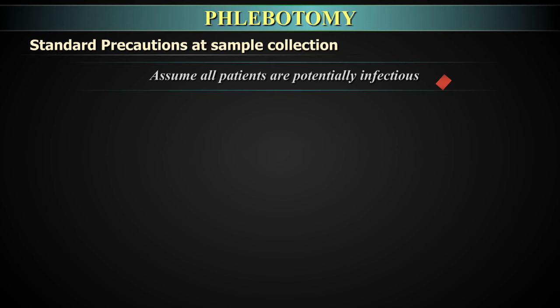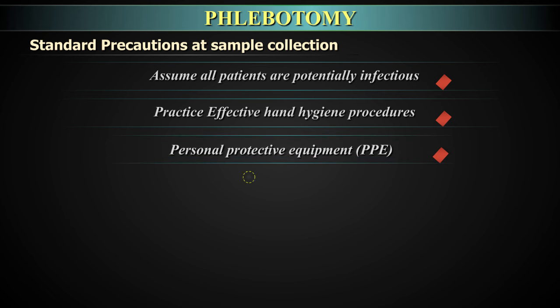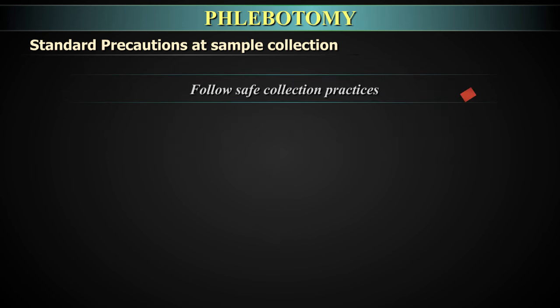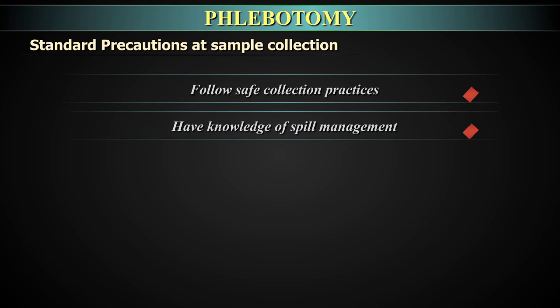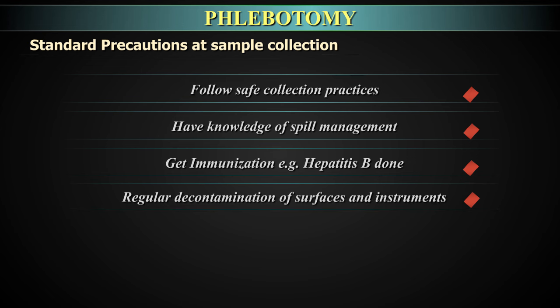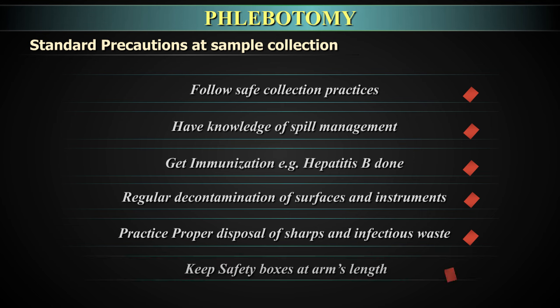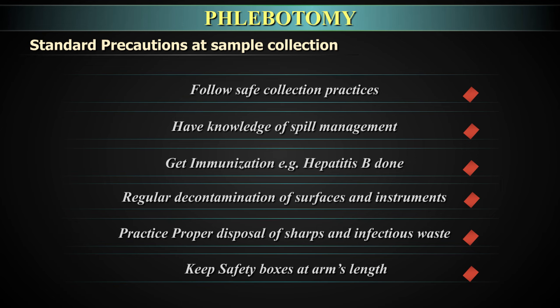Standard precautions at sample collection: Assume all patients are potentially infectious. Practice effective hand hygiene. Wear gloves during the procedure along with lab coat, mask, and other personal protective equipment. Wear closed-toe shoes or boots and follow safe collection practices. Have knowledge of spill management. Get immunization, for example the hepatitis B vaccination. Avoid contaminated equipment by performing routine decontamination of surfaces and instruments. Practice proper disposal of sharps and infectious waste. Keep safety boxes at arm's length.